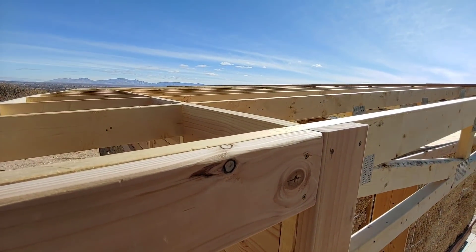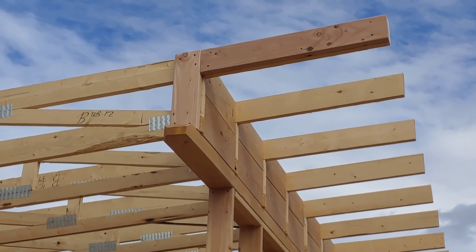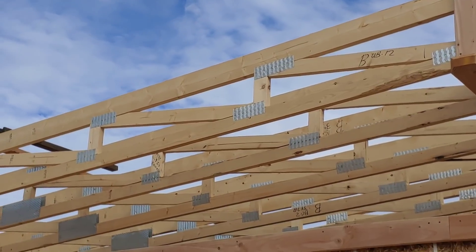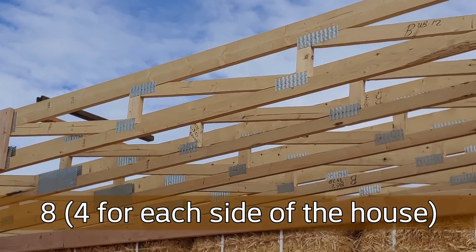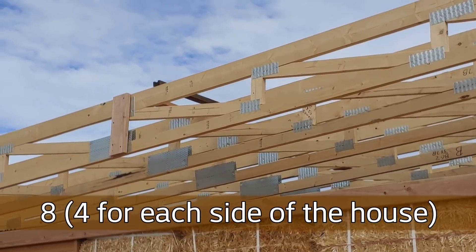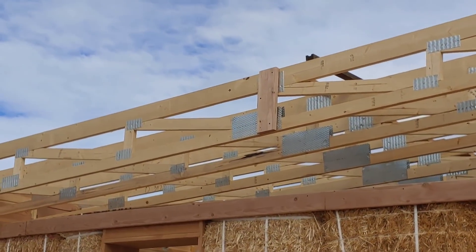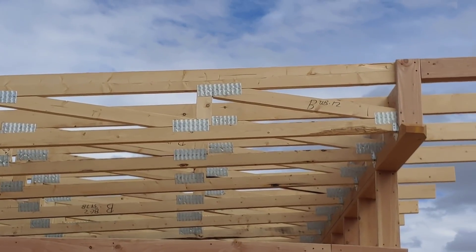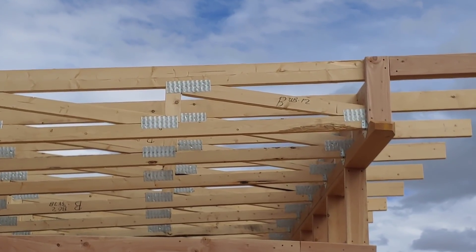The plywood sheeting will sit on top. I've got all four corners done as well as the two center pieces. The only thing I'm missing are four 12-foot 2x10s, so I'll be picking those up either tomorrow or the next day. It's all ready to go — we'll be able to put those up and then have this facade completed.